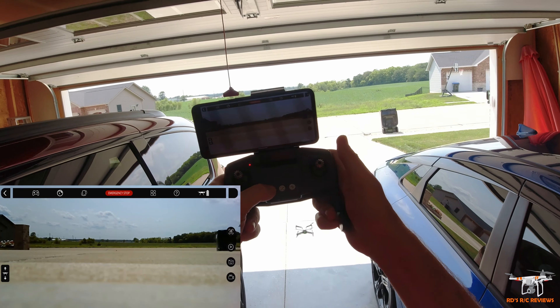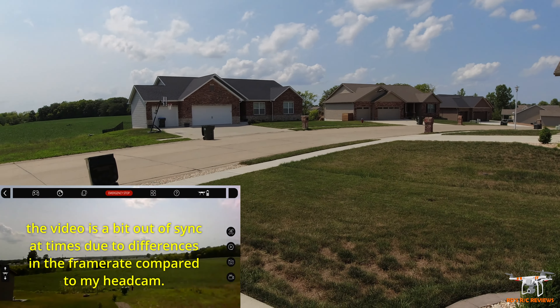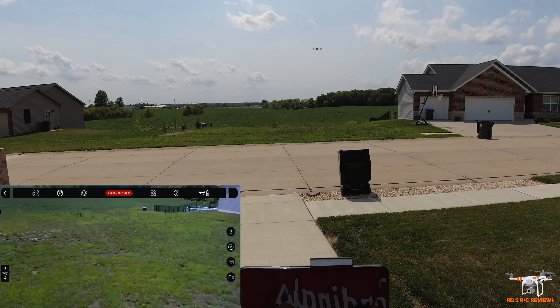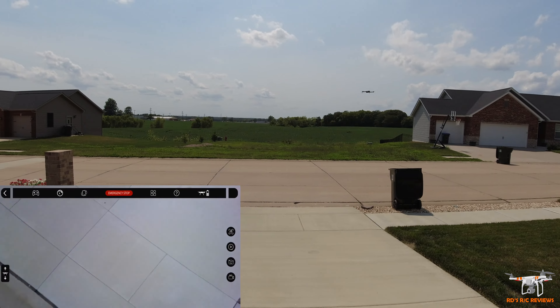And the app, which I keep mentioning, is the Holystone FPV-V4. I'll put a screenshot from the Google Play Store. Same name if you get it from the iOS App Store. So it's Holystone FPV-V4 — I guess that means version four for this little drone.